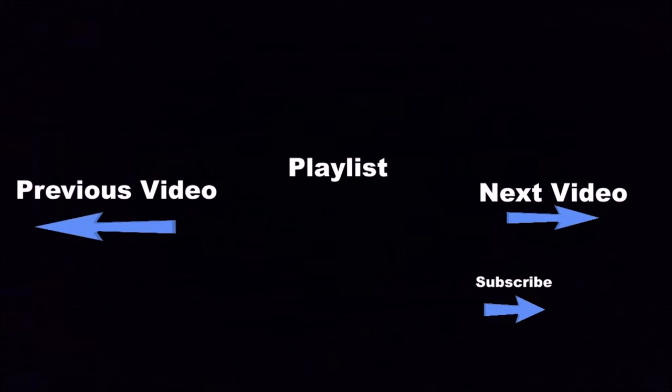Click the boxes below for more fun videos, and if you want to see even more, go ahead and click the Subscribe button.